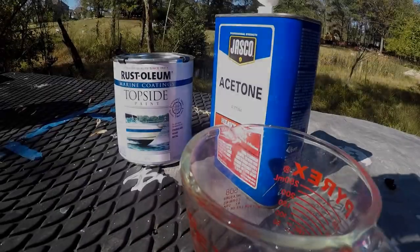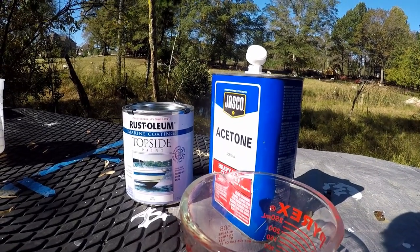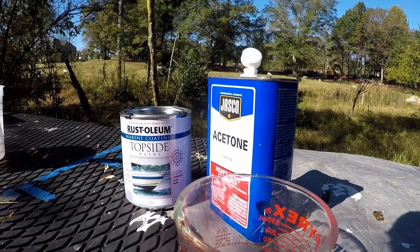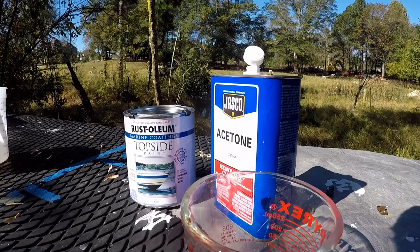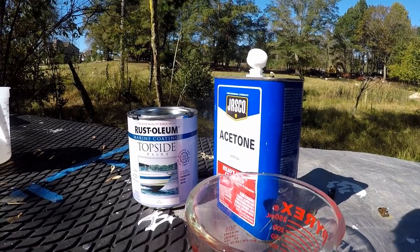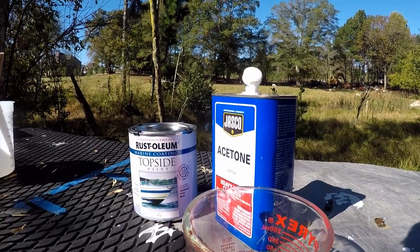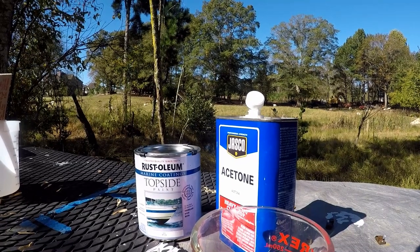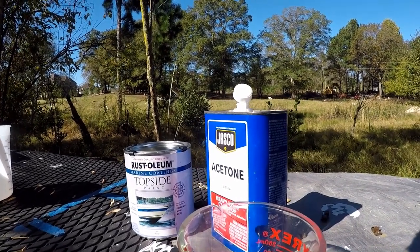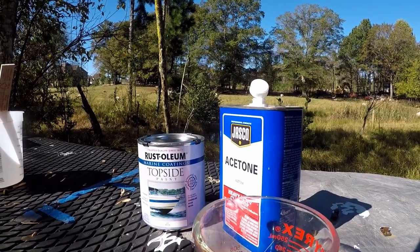It's all taped up and now it's time to put on the top coat. To paint this, I'm going to mix 3.2 ounces of acetone into the actual paint to thin it a little bit. It's better for the spray gun and goes on easier. That's what is recommended by the topside paint. So 3.2 ounces, throw it in the bucket and then into the paint gun. I've already cleaned out the paint gun, and we'll see how it goes.